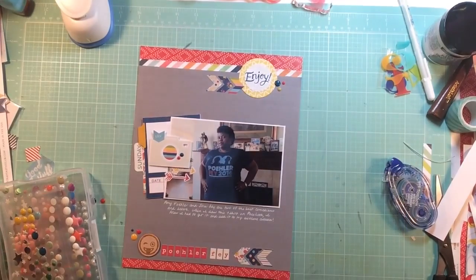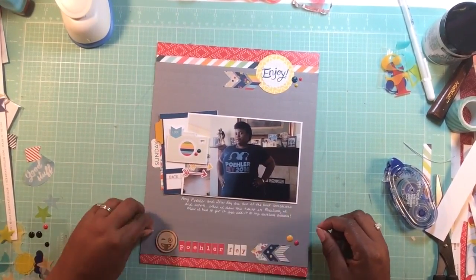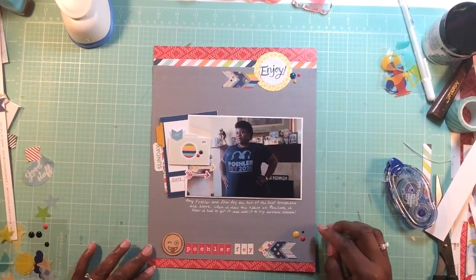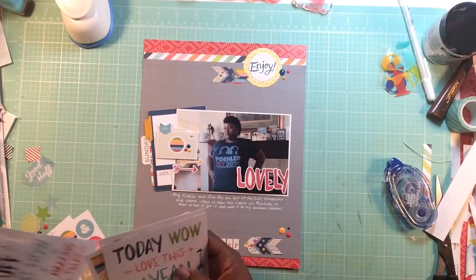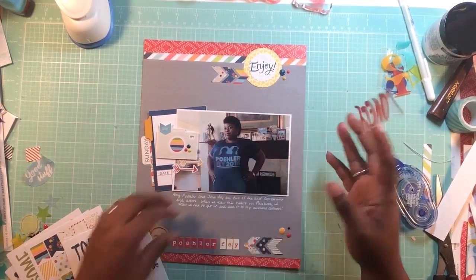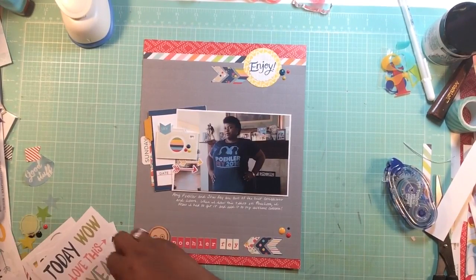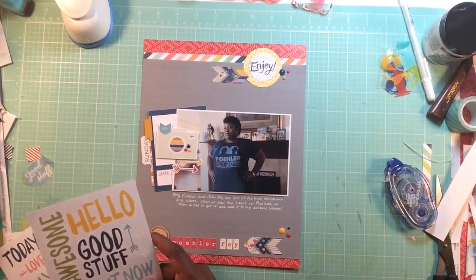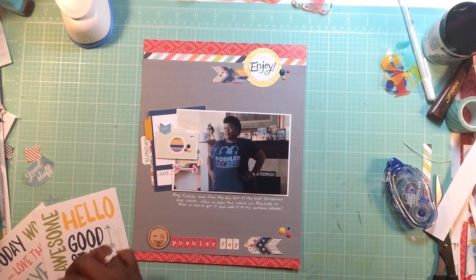For some reason I have to cluster enamel dots three to a cluster - I can't seem to spread them out, it just looks awkward to me. Other people can do it so I don't know what my deal is - I just stick with what's comfortable. So I take some more of those stickers. I'm really trying to use these up because you get like ten gajillion sheets in the sticker pack. I'm trying to figure out what kind of word I can put there, and of course I find the word 'epic'.